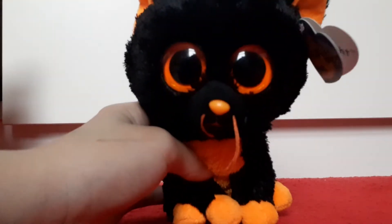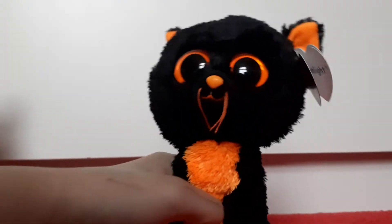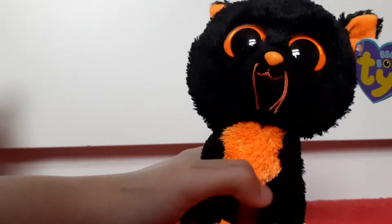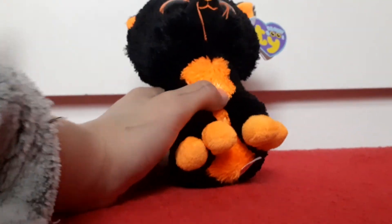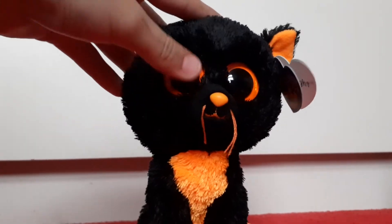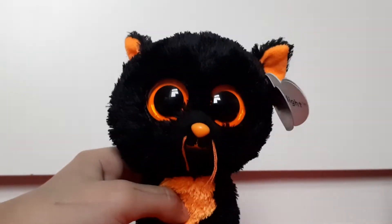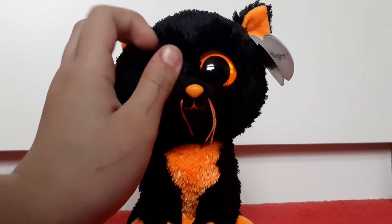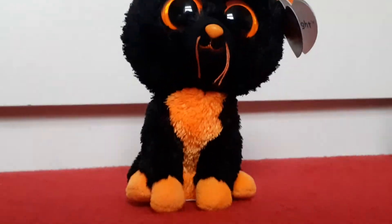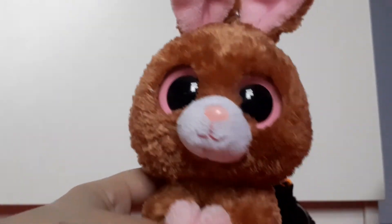Here is Moonlight — I keep calling him Midnight because there is a beanie boo owl called Midnight who was my first Halloween beanie boo and is very close to my heart. Moonlight is a black cat with beautiful orange eyes. I don't think I have any solid eye beanie boo with just orange eyes. This other guy I'm holding — I think his name is Hobson or something — has pink solid eyes, but Moonlight has orange, and they're really shiny, probably because he's old.